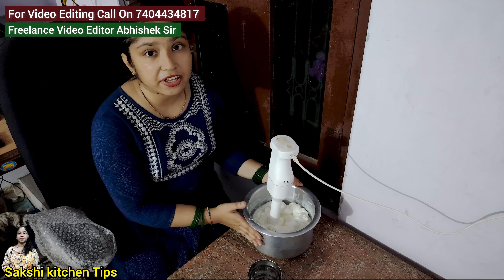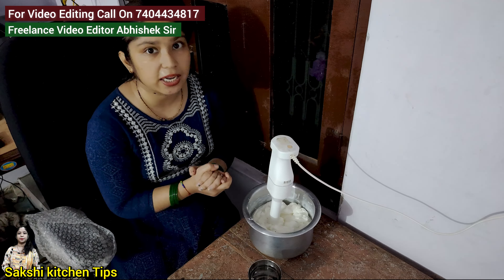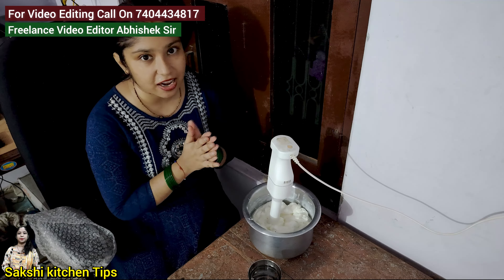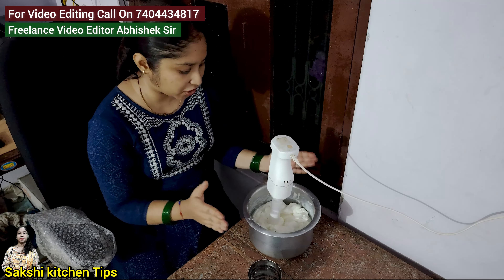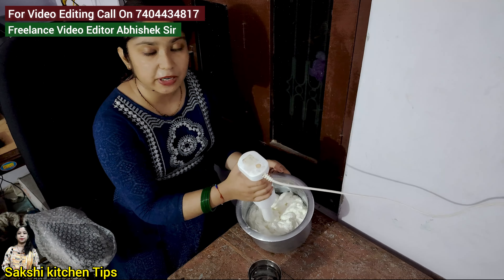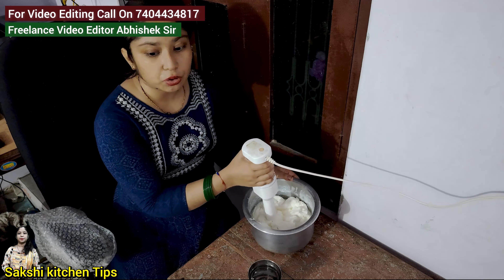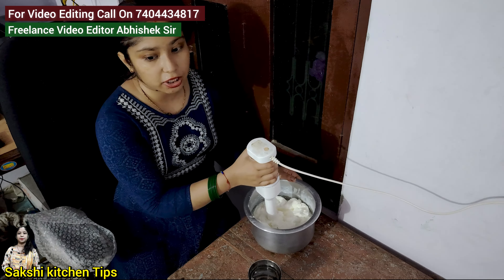We can get milk from Malai. I will be making a drink from Malai because I need it tomorrow. I have stored it in my freezer and I am ready.